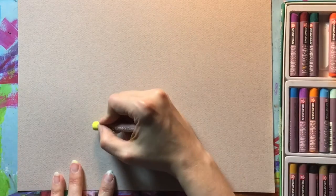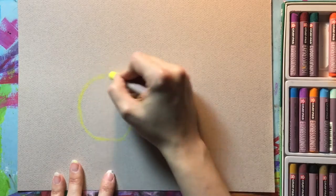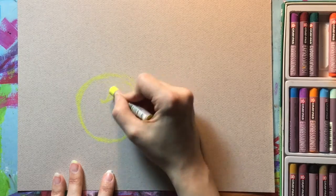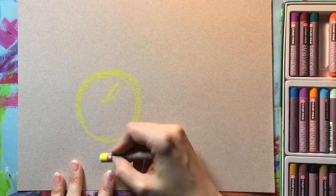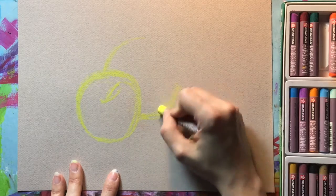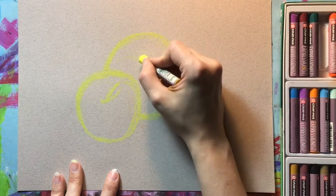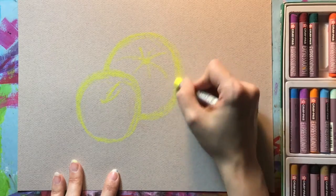Whenever I'm working in oil pastels, I like to work light to dark, so I'm starting with this very light yellow — the lightest one I had in the box — and I'm looking at the shapes of my fruit. They are basically round, so I'm going to draw a round shape, not perfectly round, for the apple. The orange is placed a little bit behind the apple, so there's a little overlap going on.